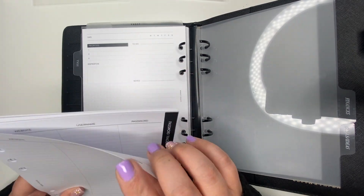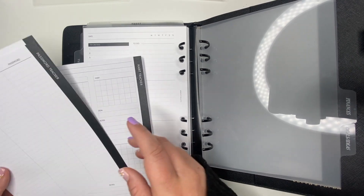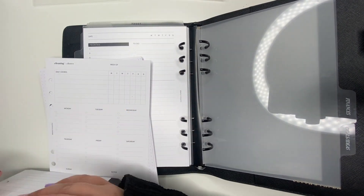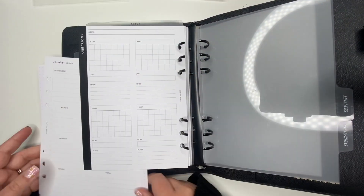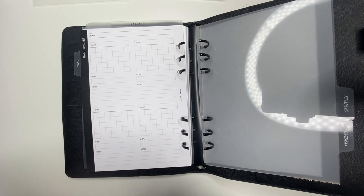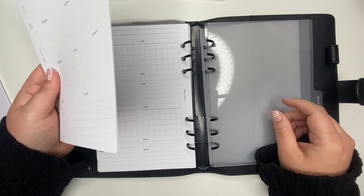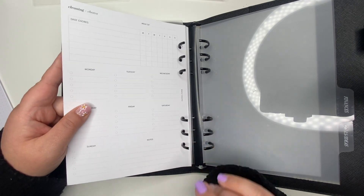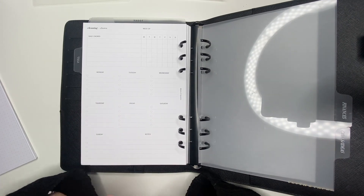Password tracker goes in, and then habit tracker — I think I put like two of each. Then we have cleaning and chores. I was debating on which section to put this in, but I think I'm going to put it here for now. Eventually this will go in my Projects section just because of the move — I'm decluttering a lot, so this is going to be very helpful for that process.